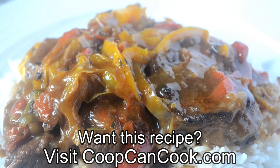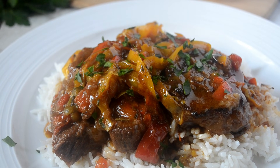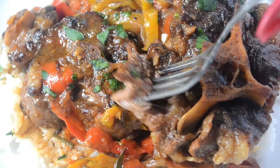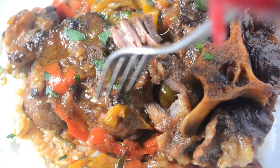The recipe link will be down there in the description box. Thank you so much for watching, Cookies. I hope you found this helpful — give me a thumbs up. But wait, you gotta see how tender this meat is. Look at that — I can't even. I gotta eat. Until next time, be blessed.